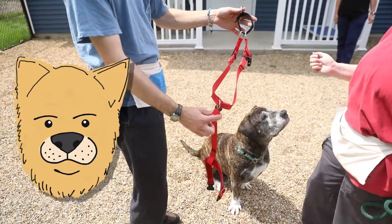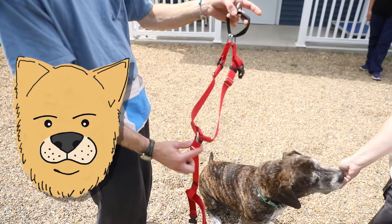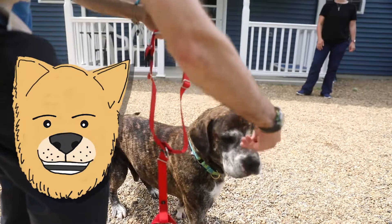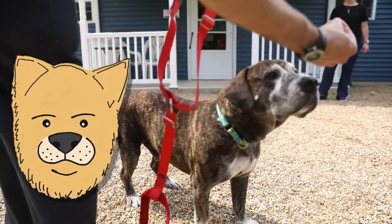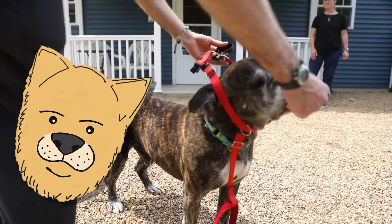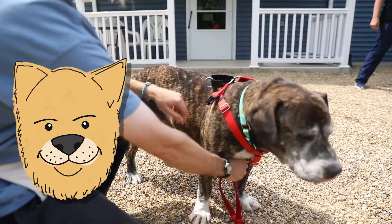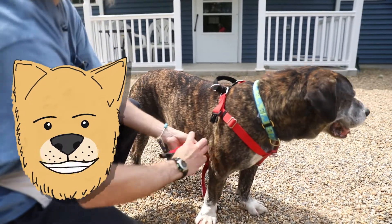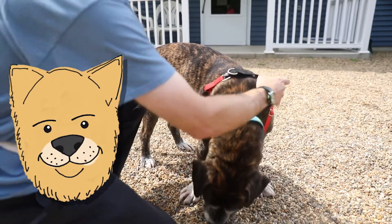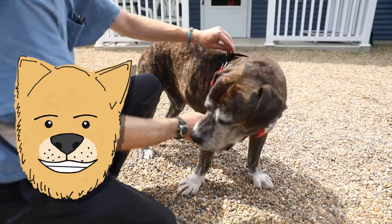This is a freedom no-pull harness. You can identify it by the loop that's going to end up on top on the dog's back. We ask our dog to sit first, then use a treat to lead the dog through the harness onto his back. Once the harness is over his head, you take the straps from underneath and click it into one side, then click it into the other side.